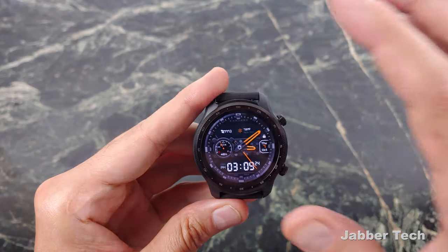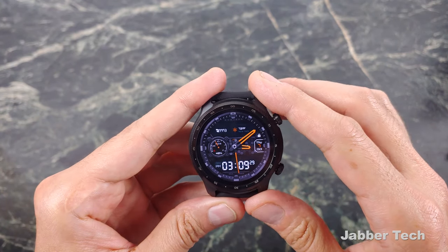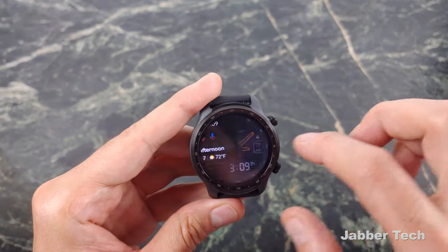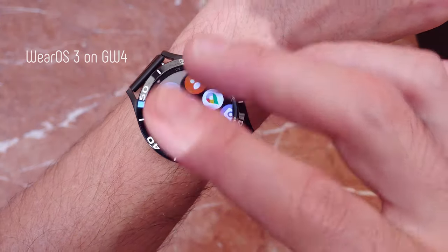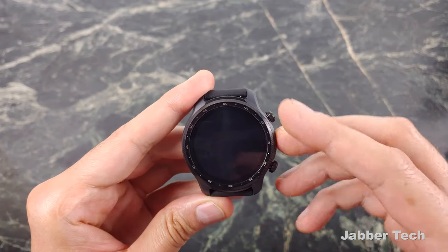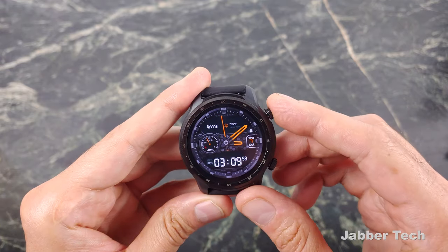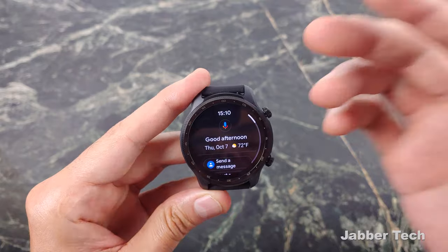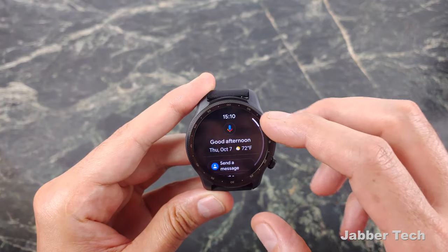This is a Wear OS device first and foremost. It does have Wear OS 2, and it is going to be updated to Wear OS 3 in the future. Google's changed the game with Wear OS devices — they're now letting manufacturers put their own skin on, which is why the Galaxy Watch 4 looks like it does. I'm really interested to see if Mobvoi will create their own skin. I kind of like the traditional feel: swiping right gives you access to Google Assistant, you can send a message, start a workout, and get quotes of the day.